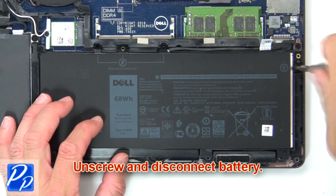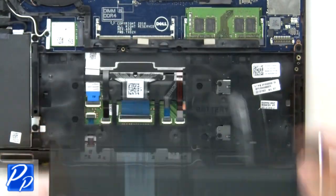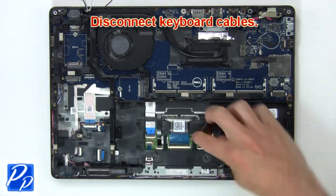Now unscrew and disconnect the battery. Then disconnect the keyboard cables.